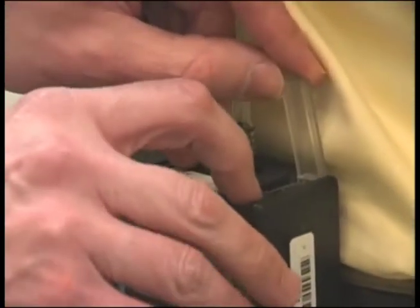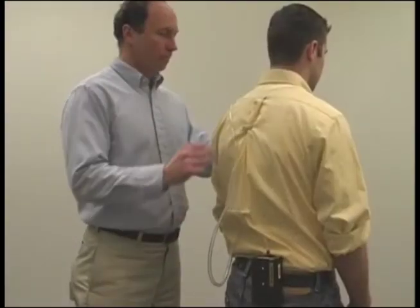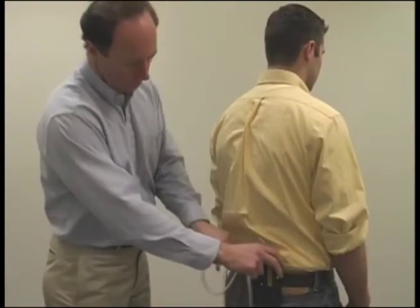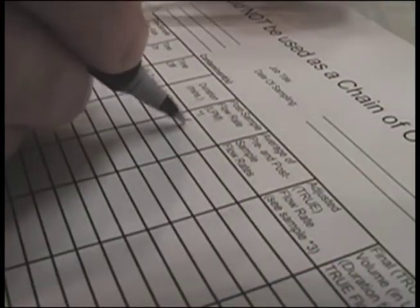After sampling is complete, turn off the pump, record the time, remove the equipment, and perform a post calibration, preferably in an area with the same approximate temperature as was used during the pre-calibration. Then record the flow rate on the pump calibration sheet.